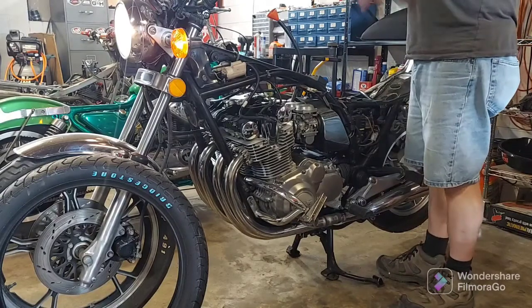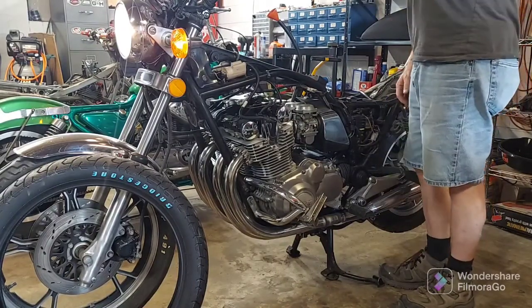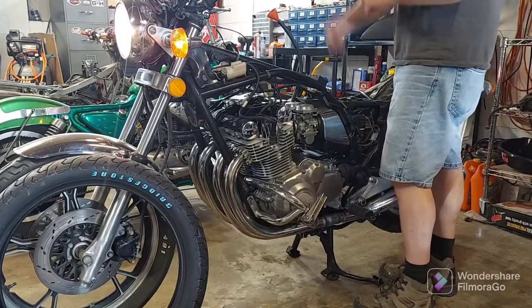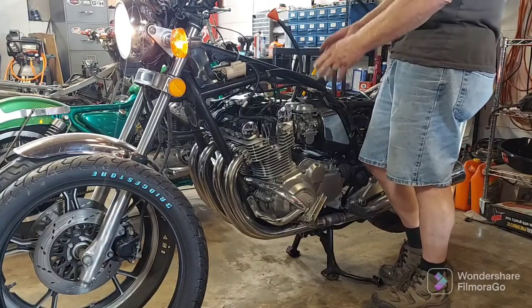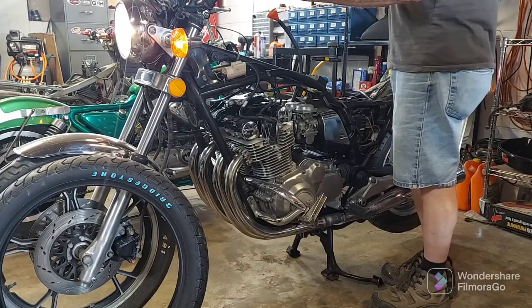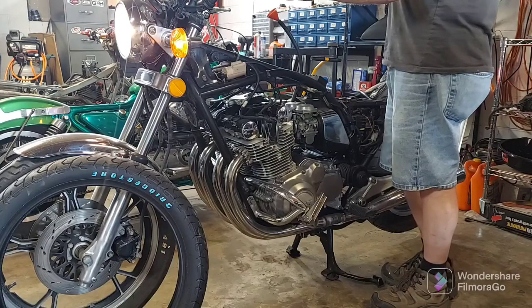Originally I had a lot of trouble with it, but it was really rainy. Once the weather clears up, she really comes to life and runs awesome. I haven't even fine-tuned it yet and she already purrs like a champ.